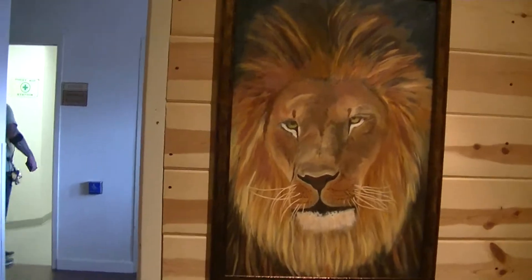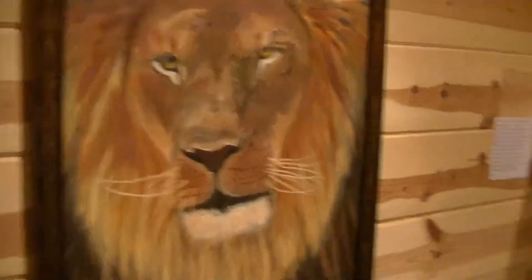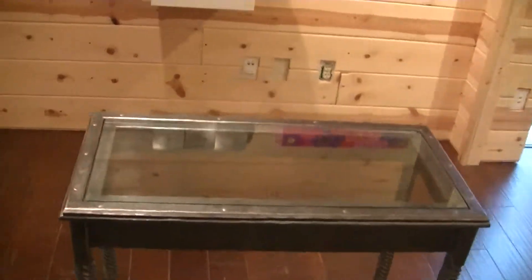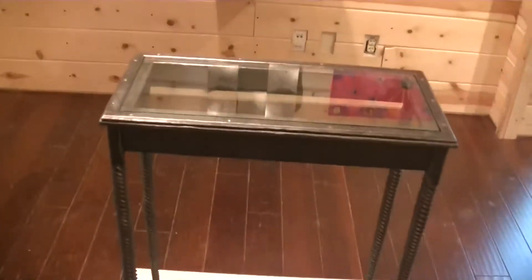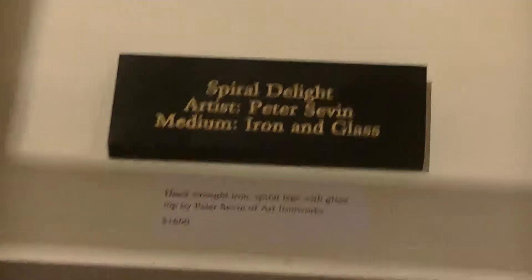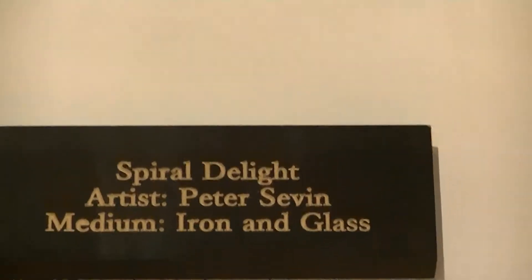The next piece is done by a local blacksmith by the name of Peter Seven. This is iron and glass. You can see that the legs are spiraled iron, all hand done. Beautiful work by Peter.